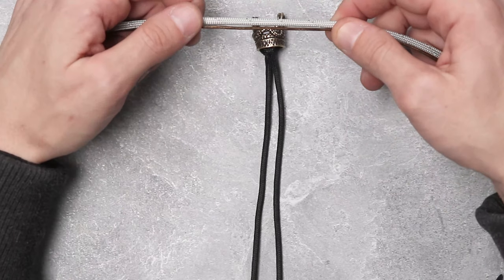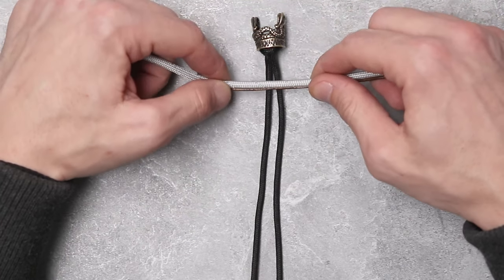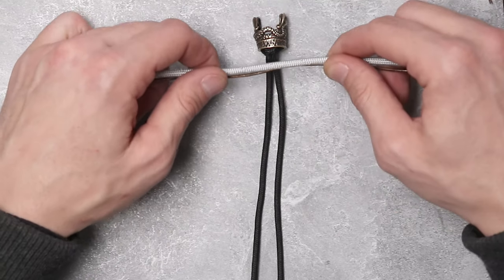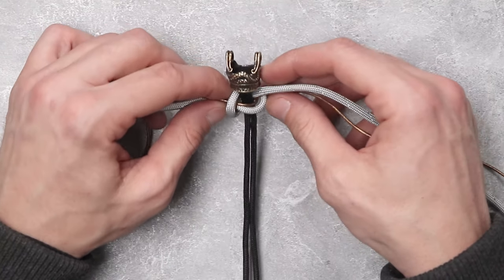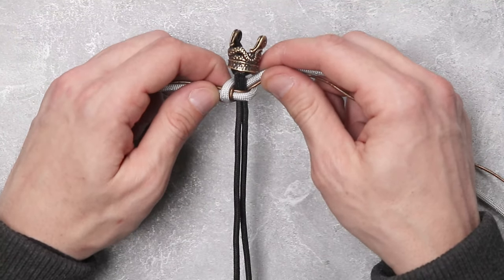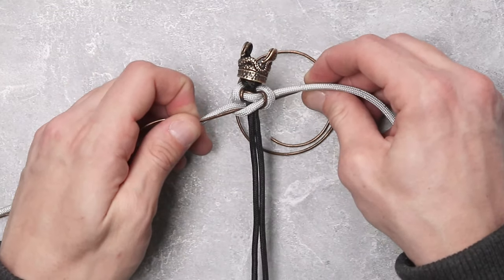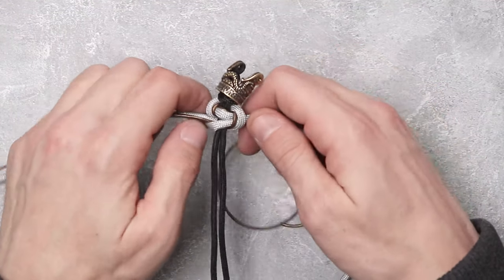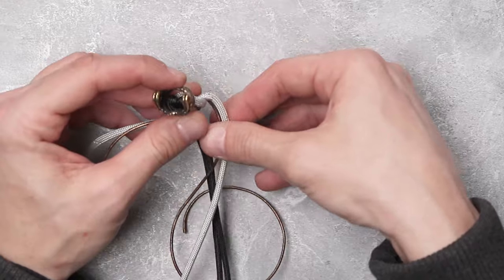For our next step we are going to take the silver gray reflective and the brown leather and do the exact same thing that we did on the top half. We're going to make about an inch of cobra weaves or square knots going down the black inner strands. Having done a couple of these, I did find that the easier way to do this is to tighten the leather first, then tighten your paracord, and once you get them laying where you'd like them to lay, take them both and tighten them both up. We're going to continue down making about an inch of our weave.